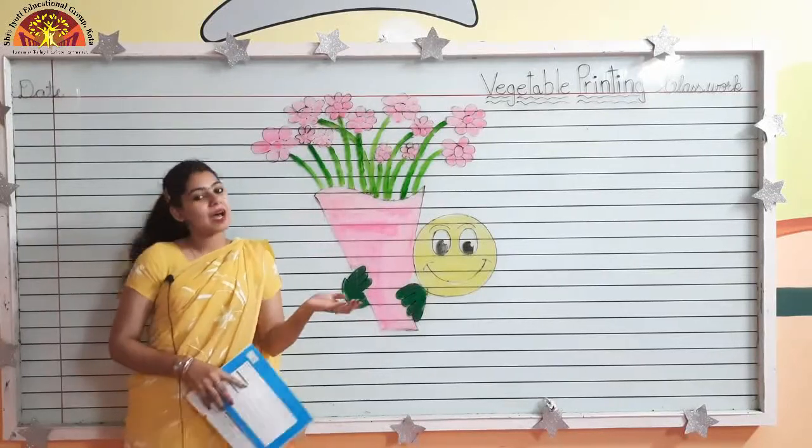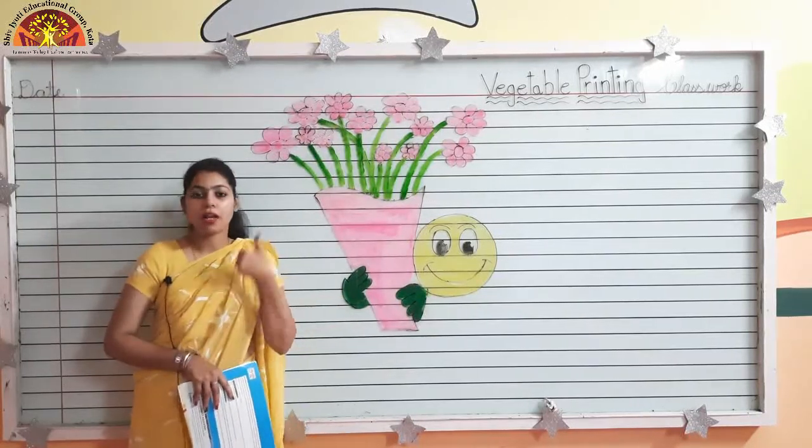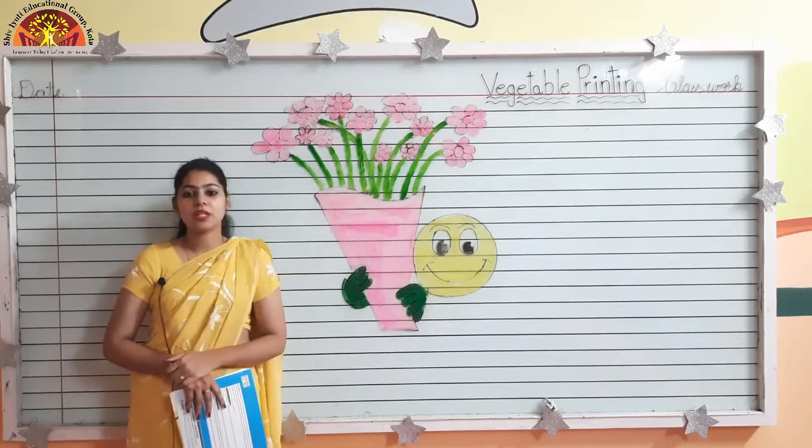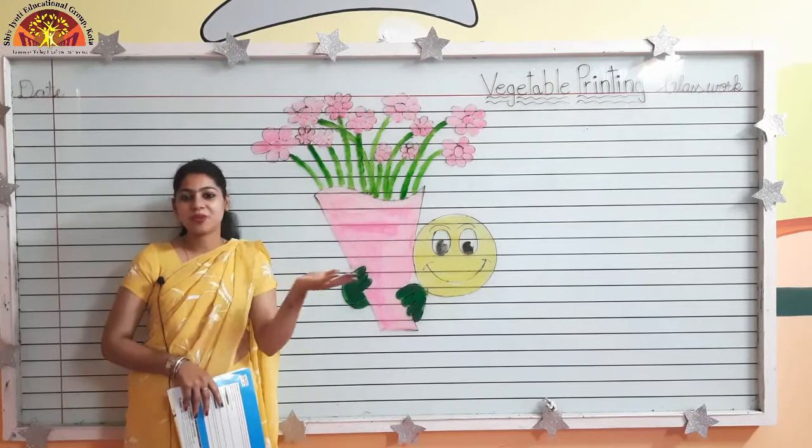Awesome morning kids! How are you all? I hope you all are fine and staying safe. Myself Dhritika Jham from Shivjyoti Educational Group, welcome you all.